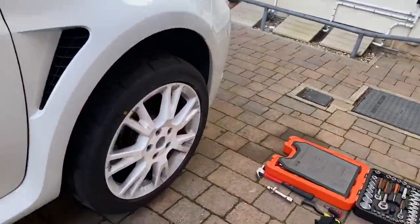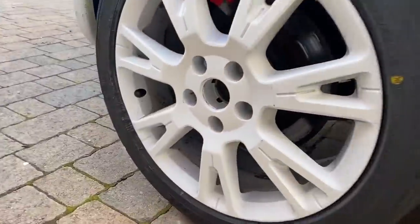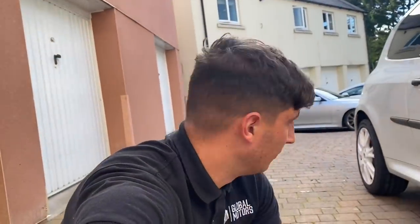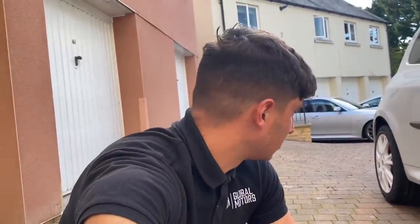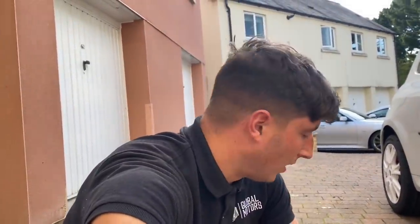With the wheel on you can see the stud sticking out nicely, and without the spacer you can't really see them at all. I'm going to crack on and do the other front, then we'll go to the rear and I'll show you the difference as to why the studs are a different size. Everything's connected — I'll explain it in a minute. Let me bash out the other front one and then we can get into the rears.